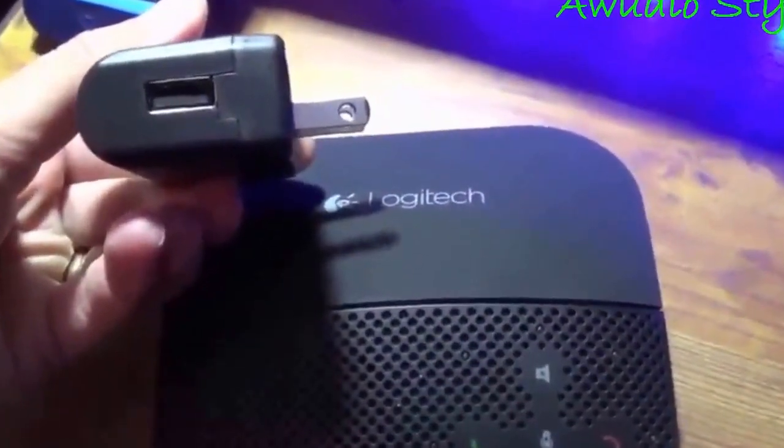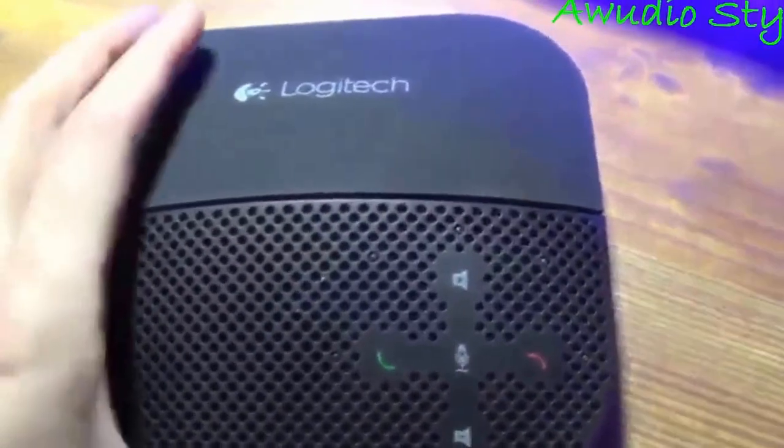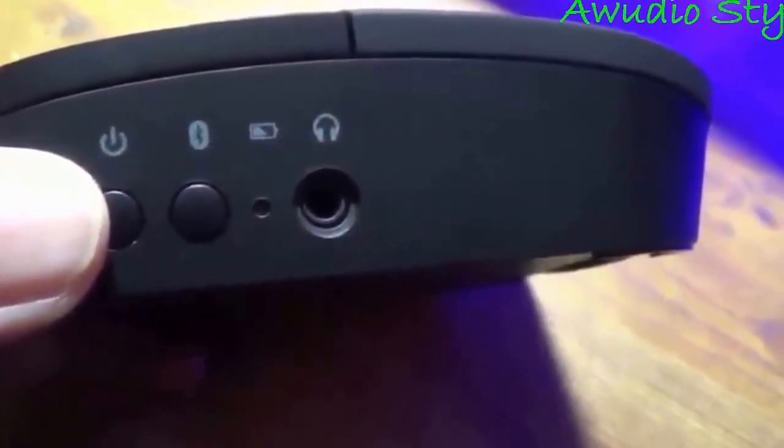It takes about three hours for a full charge, and that charge will last about 15 hours — great battery life. On the side here, you have the on/off, you have the Bluetooth pairing, you have the little battery indicator — if it was low it would be red — and a port for headphones.